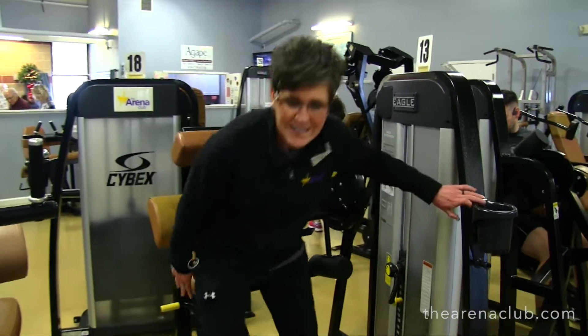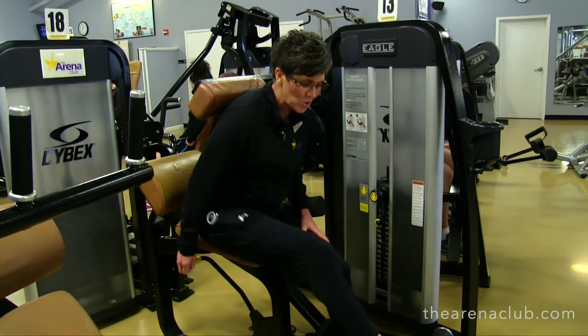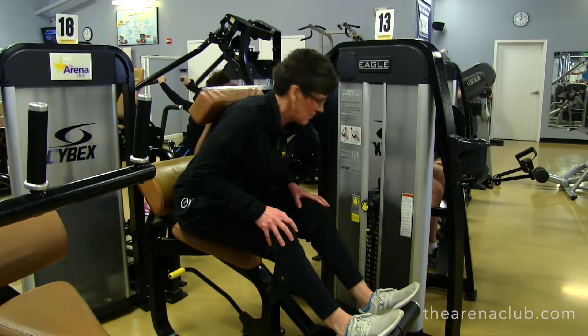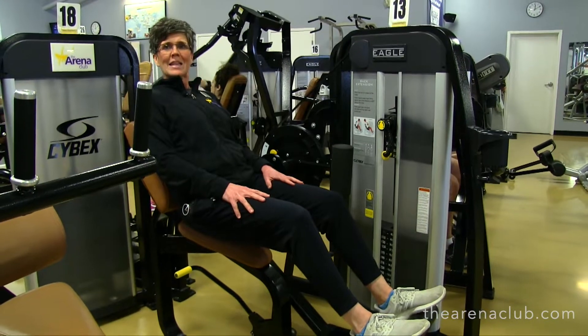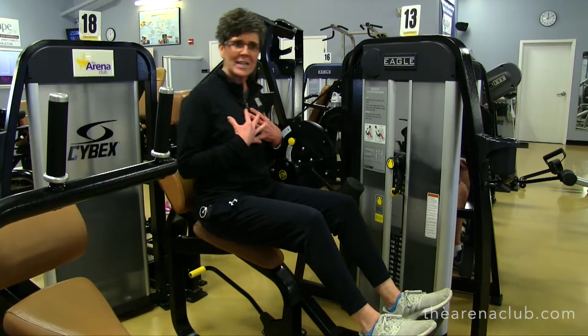The first exercise is the lower back machine. You want to make sure that you have a slight bend in your legs — this is too far, this is good for me. I'm going to slide my butt all the way back and push through my back. I'm not going to push through my legs — I'm going to push through my back. You can very easily push with your legs, so you want to make sure that your back is doing that work.